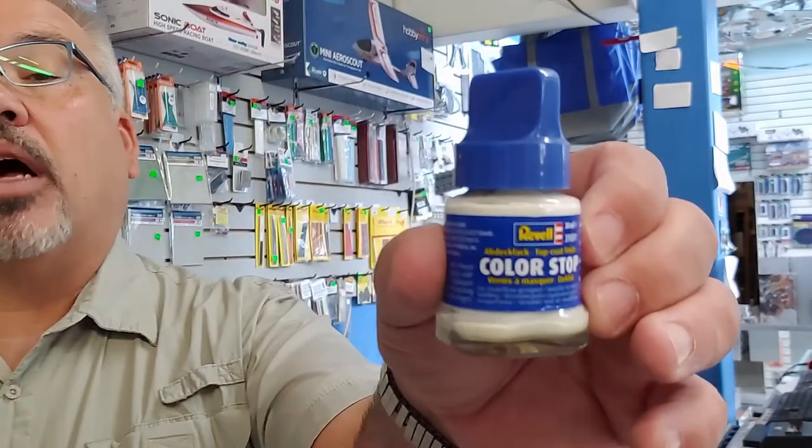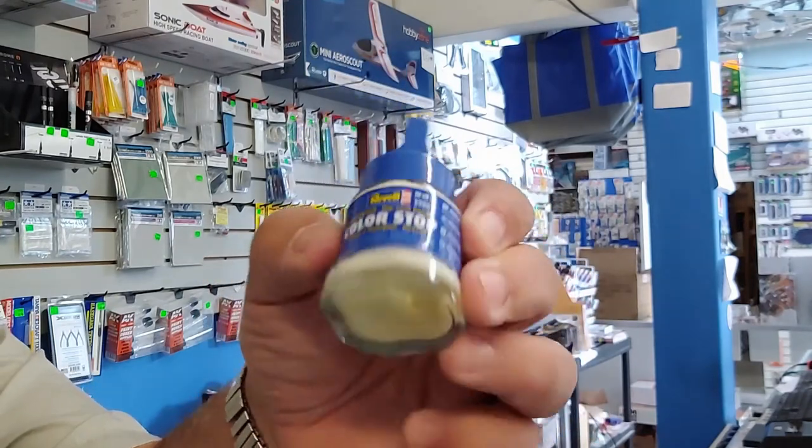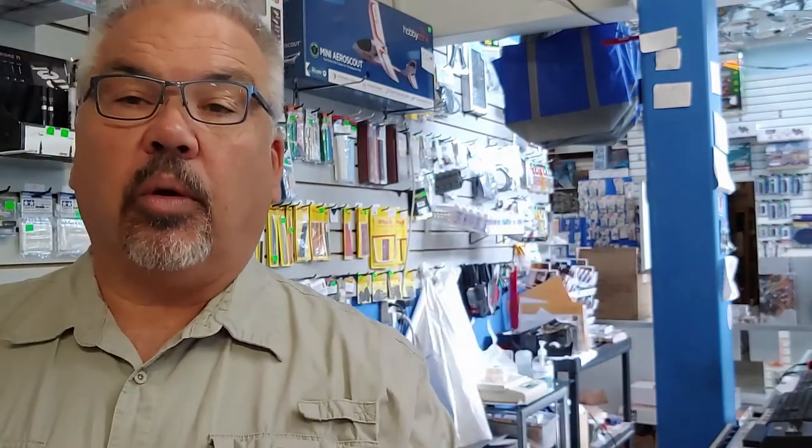So just to make it all clear again — it's Revel Color Stop. It is a liquid mask and I would equate it to a product like Maskol from Humbrol. It has that latexy rubber kind of finish. I think people will find it very useful, and if you weren't aware that's what Color Stop was, you are now.